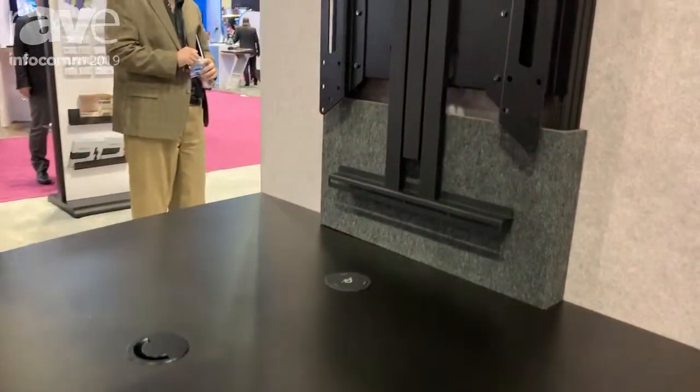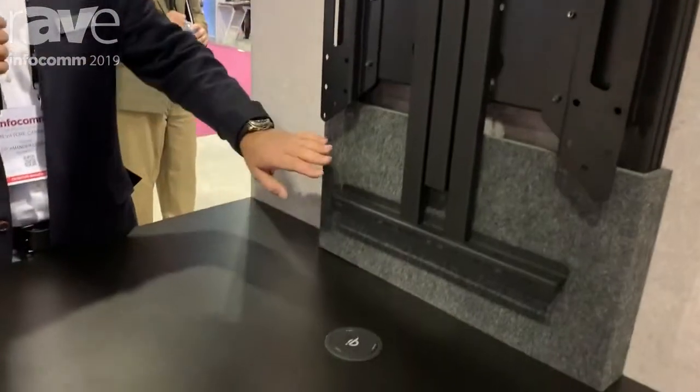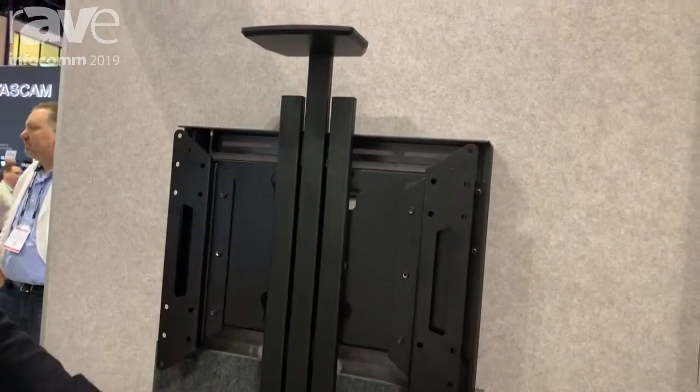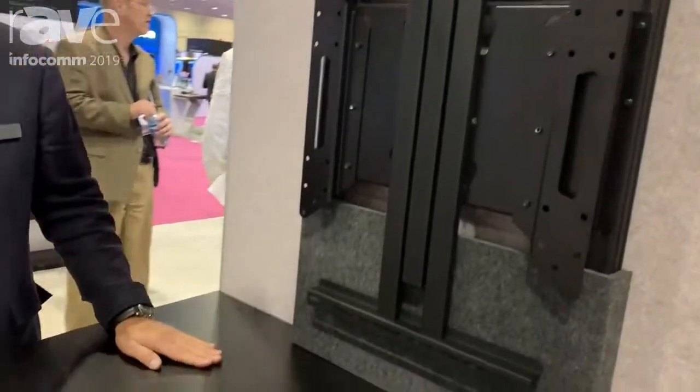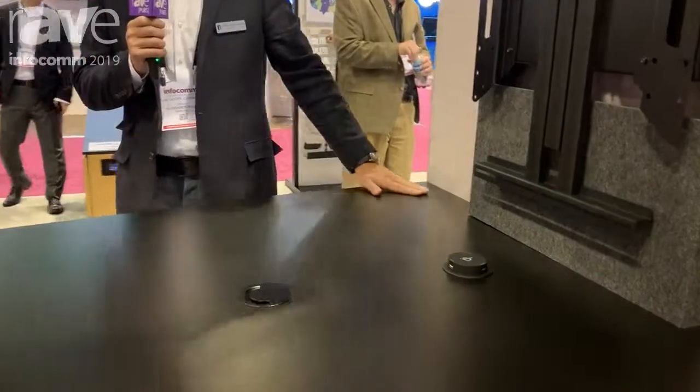This is a 4x4 table and it accommodates technology of all sorts. You can support displays as well as peripherals, cameras, and speaker bars and so forth. The trough that supports this table includes cut-ins for peripherals and charging.